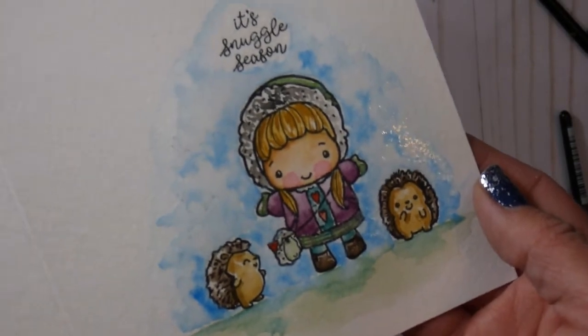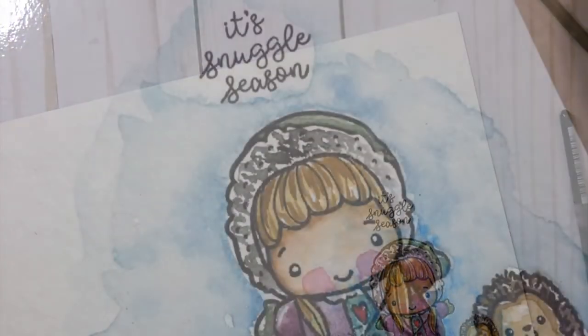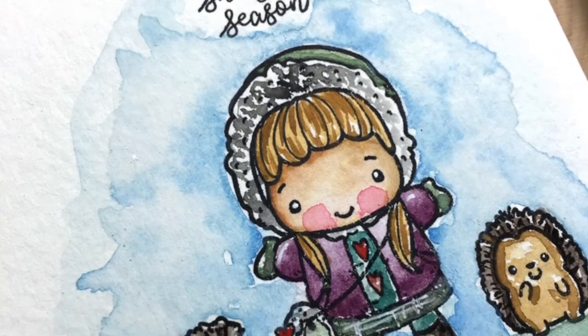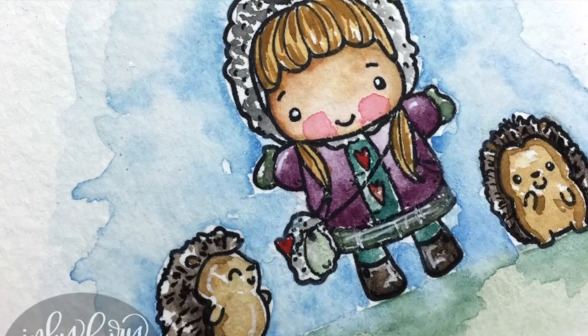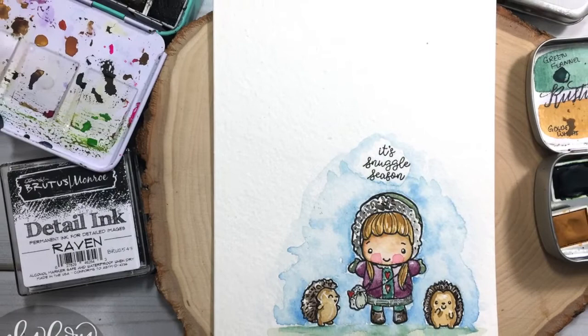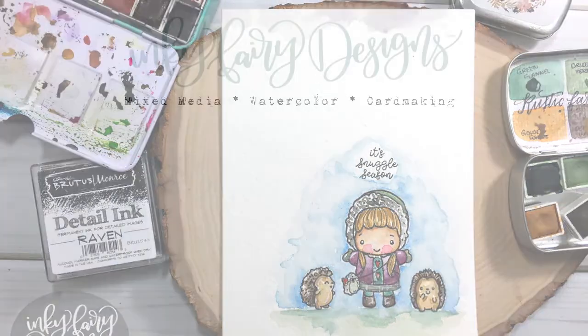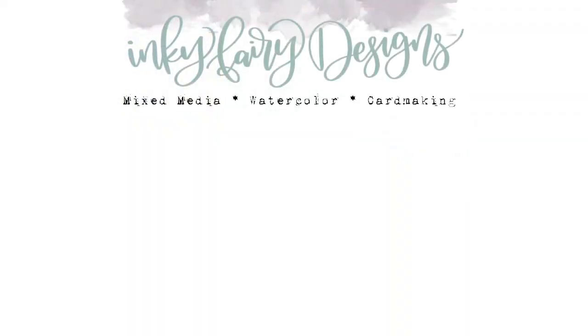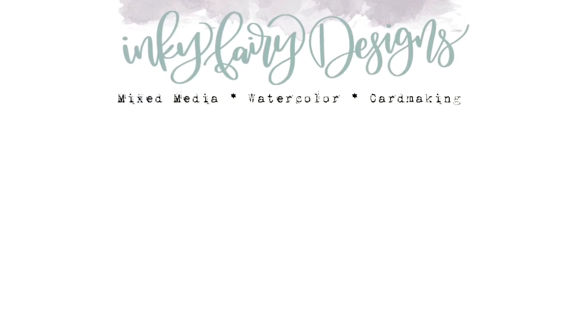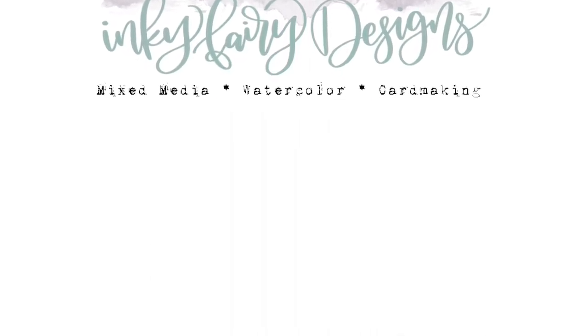I love these Strathmore watercolor cards — they make it easy to stamp or watercolor something and pop it in the mail really easily. I actually created a matching envelope but totally forgot to film that part. I hope that you enjoy this day three of the Creative Christmas series. I promise I have some ornaments planned and some mixed media planned for you this week, so stay tuned. Thank you so much for watching — I'll be back tomorrow for another Creative Christmas video. Until then, stay inspired, be creative, and share that with others. Bye!